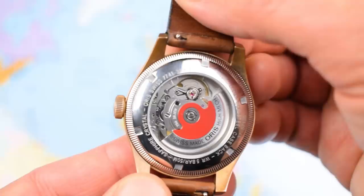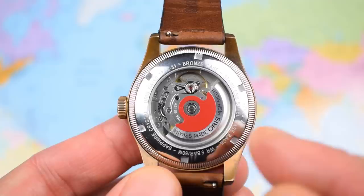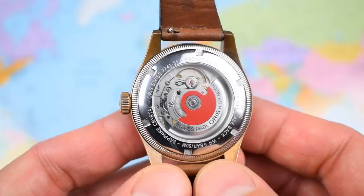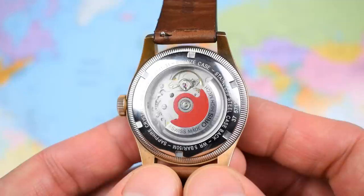And you wouldn't believe it, but that is mineral glass on the case back. I have no idea who decided that it was alright to put a piece of mineral glass on a $2,000 watch. Seiko get away with it on stuff like the Saab — they put sapphire on the front and hard lex on the back, but that's a $350 watch, not a watch with an RRP of $2,000.